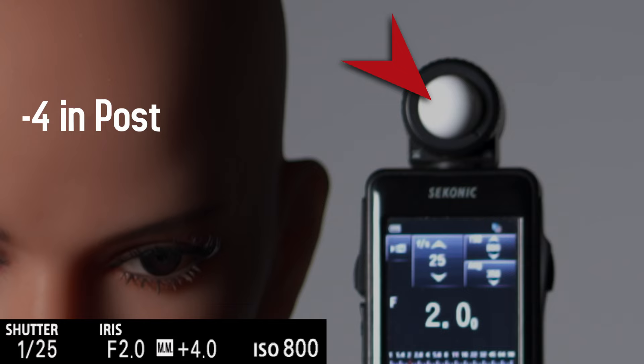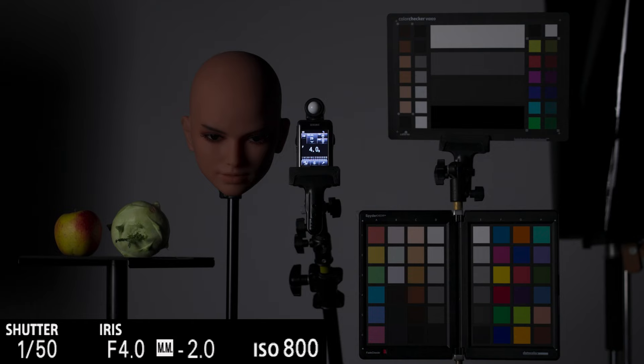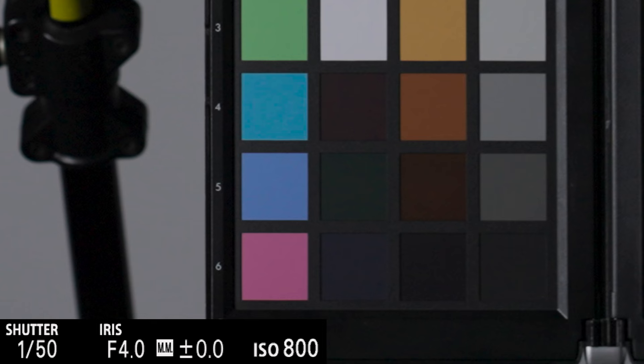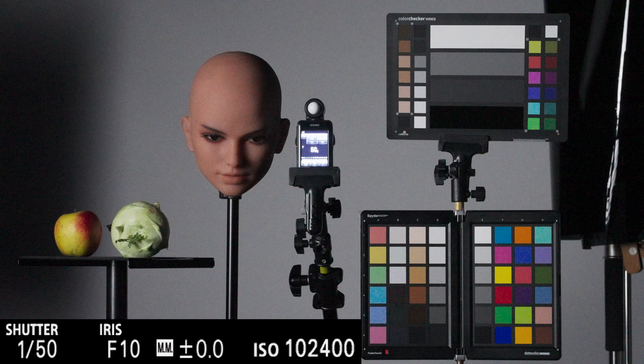Let's look at underexposure. With a picture that is too dark, it is significantly different. Two stops underexposed already shows significantly more noise on the base ISO. Four stops under has more noise than ISO 100-2400, so I would clearly advise against underexposure.